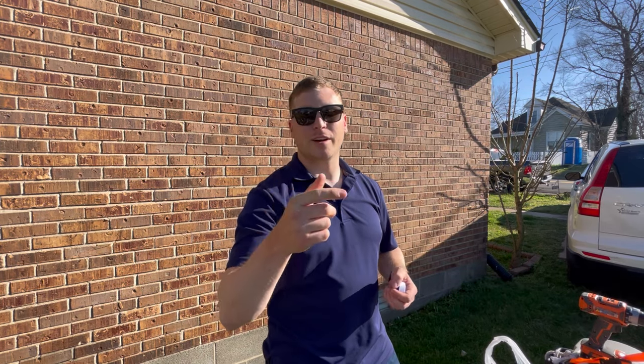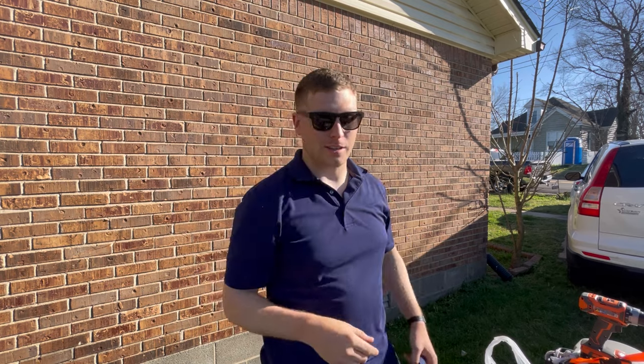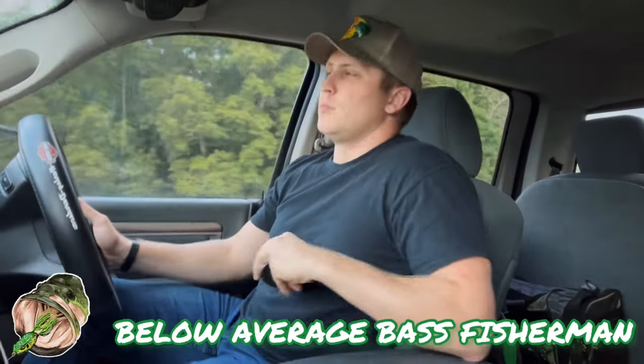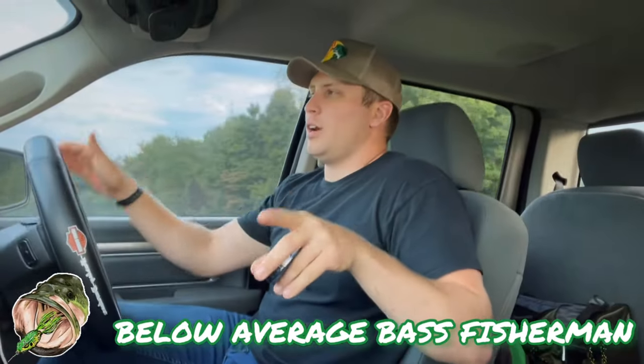Oh hey there, I didn't see you there. What a coincidence that you're here — below average bass fisherman here, guys. Today we're putting in a scupper hole in the Pelican Bass Raider.